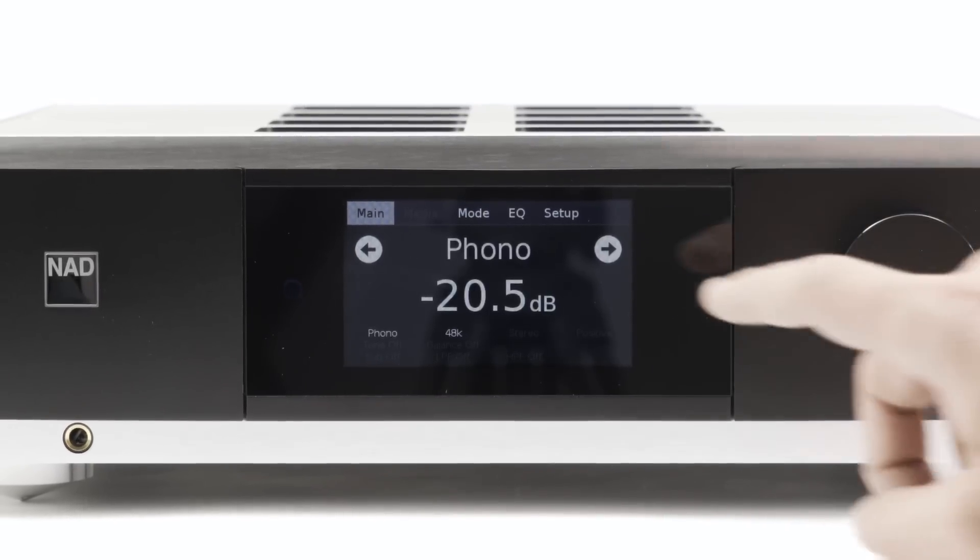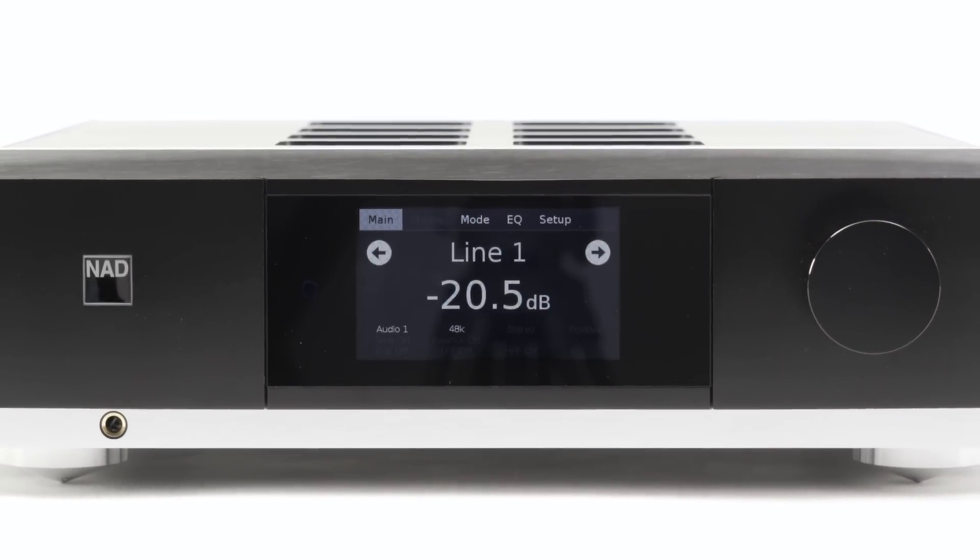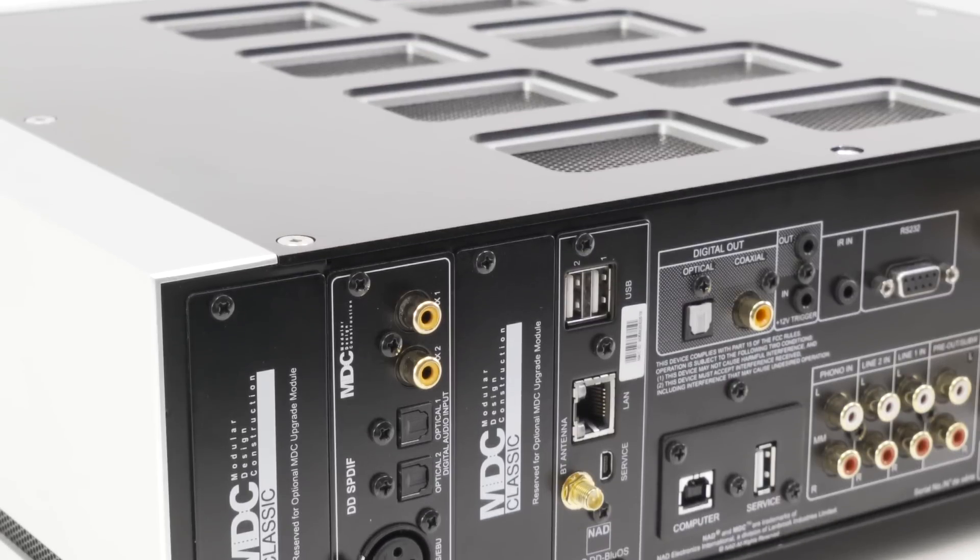When it comes to analog connections, the M32 features two line-level inputs, a moving magnet phono input, a preamp output, and a discrete headphone amplifier.